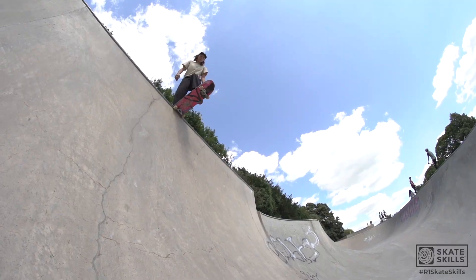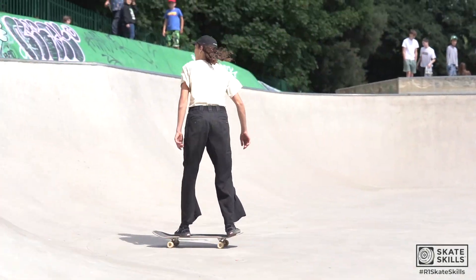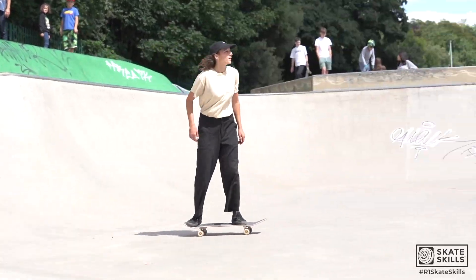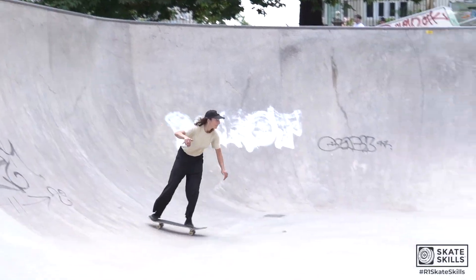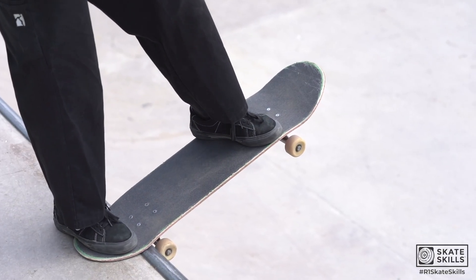This trick is the drop in. A lot of your weight to feel safe is over your front leg. You're gonna have your back foot on the tail holding the board up, and then your front foot is going to be over the bolts. You can have them over the first two.